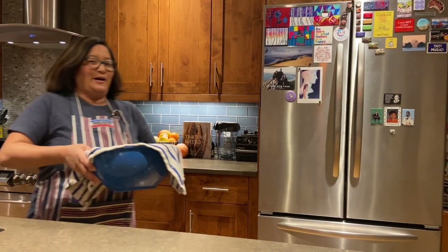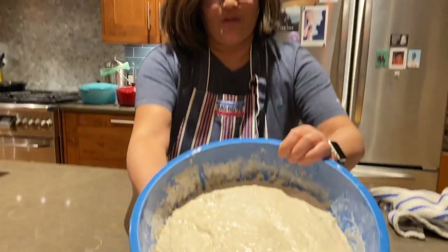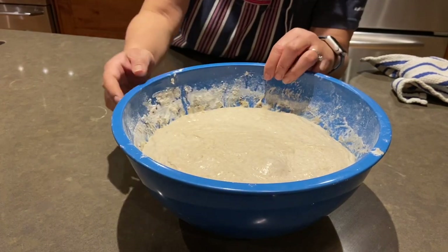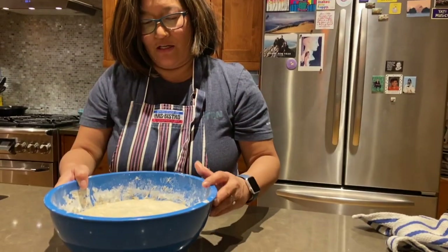I've turned the bread several times now — every 30 minutes — and after about two hours you can see there are some visible large bubbles. The volume has really increased because of the air and gases developing in the bread. Now we're going to shape the bread.